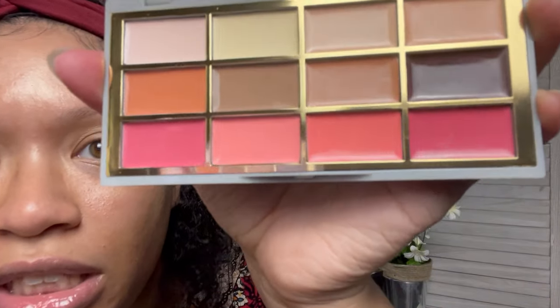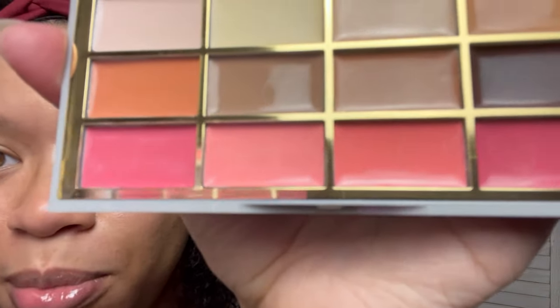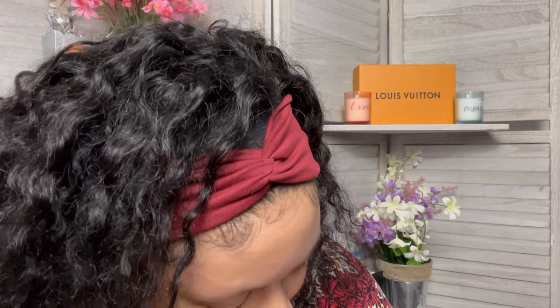I don't know if you could see that on camera — it almost looks like it got wet. It looks like it has little molds in it. I don't know if that's showing up on camera, but it does look a little bit moldy. I'm going to have to contact them and let them know that my palette came a little bit moldy, so I will not be using this today unfortunately, because I actually really want to use this. Hopefully they can send me a new one.